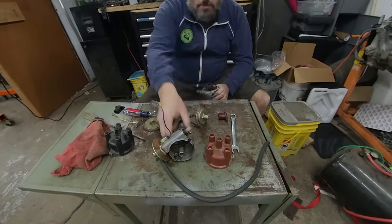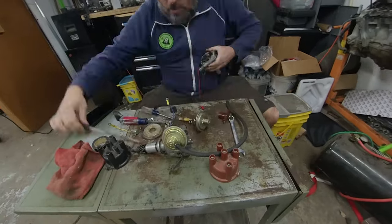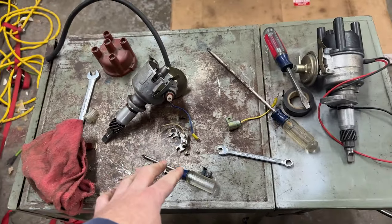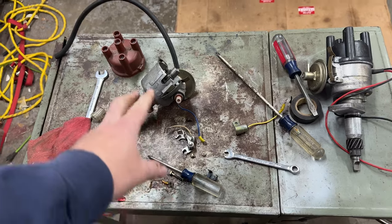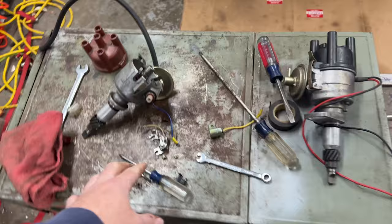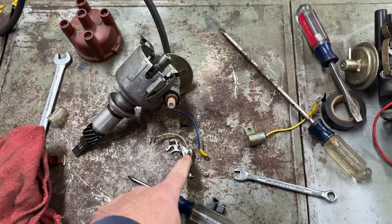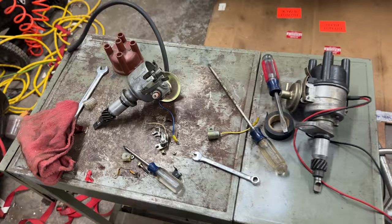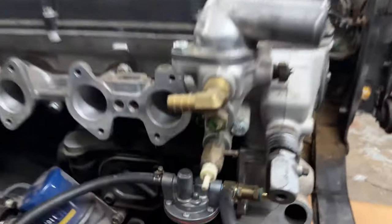That about does it for the distributor for now. Just need to clean this up, label some of these parts, maybe put some of them back in the original distributor, and make sure we know where everything goes. I have a hunch I'll be swapping back to these points later when the Pertronix doesn't work the way I expect it to.